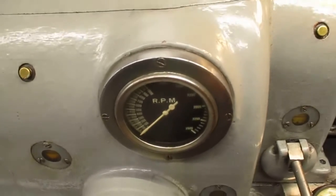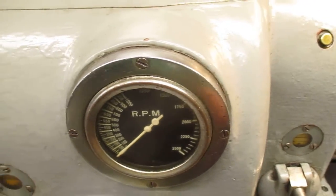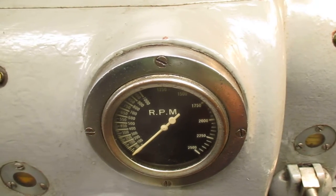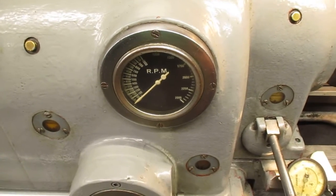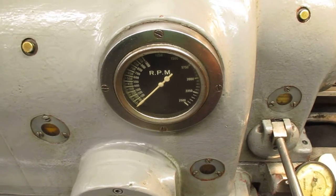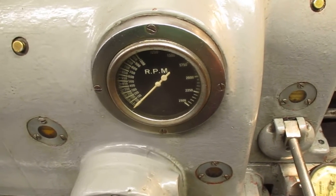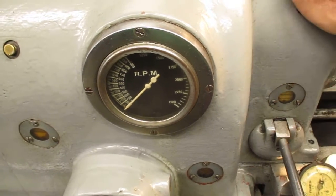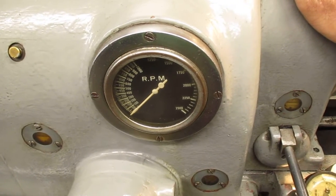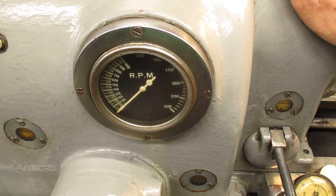Now these machines originally go up to 2,500 RPMs, but they did make these older ones go up to 4,000, 3,500 and stuff like that. But what they found is with prolonged running, these old machines get hotter — you can feel it, even running at 2,500 RPMs for an extended period of time.